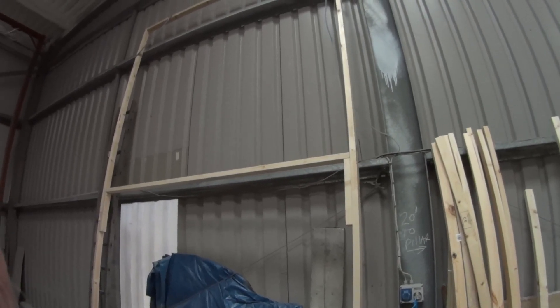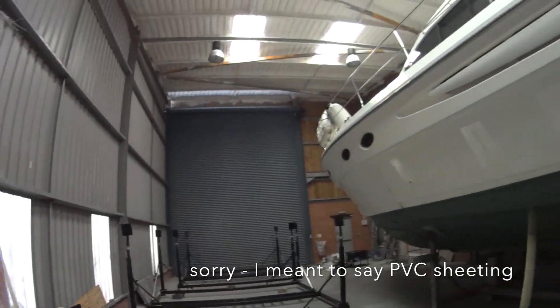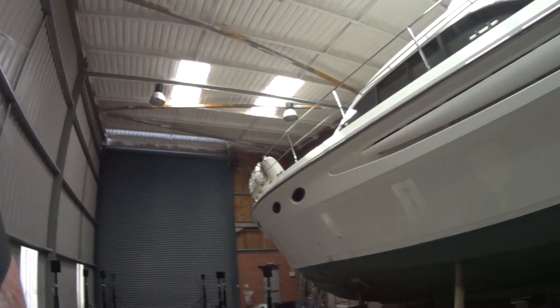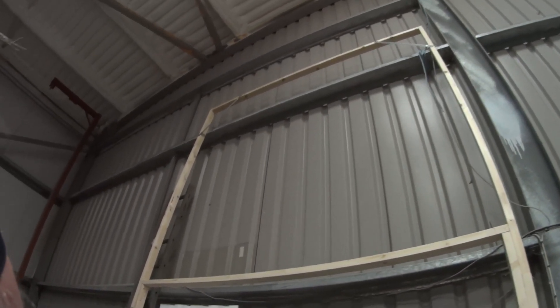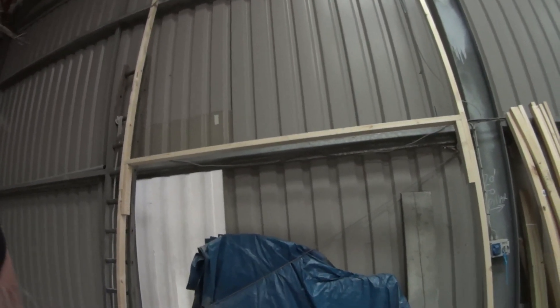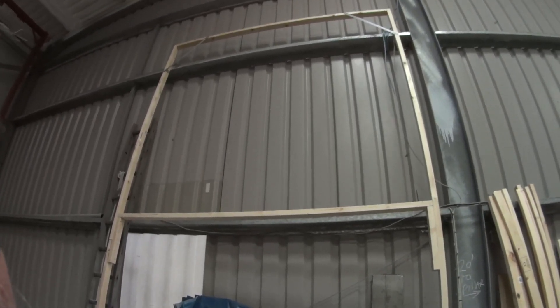Here are some of the frames that I started to make yesterday. Basically what they're for is to put some perspex around them and then position them around Wanda once she's here alongside this other boat. The idea is to contain as much of the dust and shavings from wood and grinding dust and things from going over and disturbing my neighbour's boat.